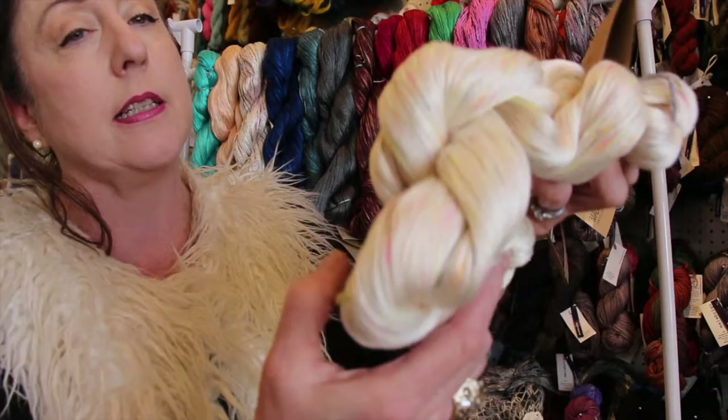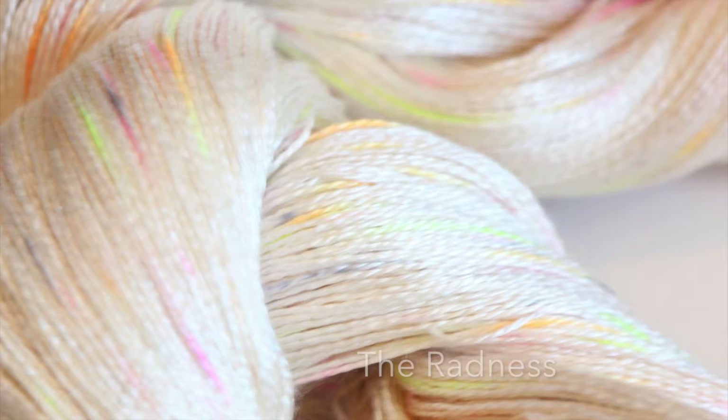This is the first color. It's called The Radness. It's sort of similar to their other multis like Holy Festival — a little paler and a little lighter. Just gorgeous.